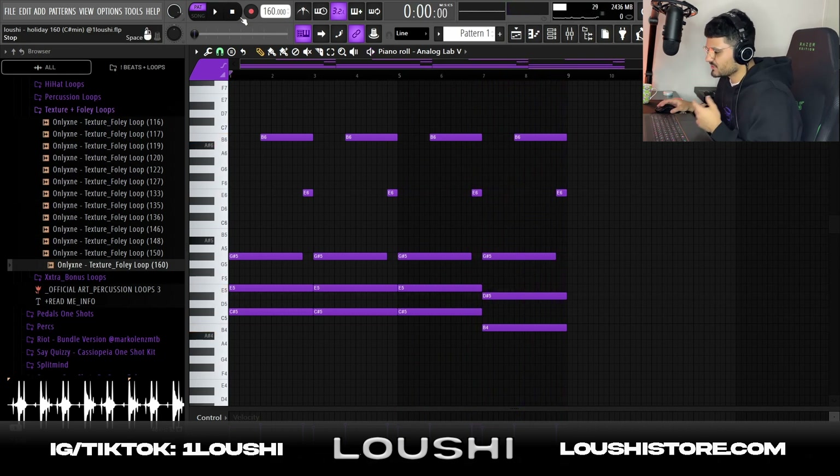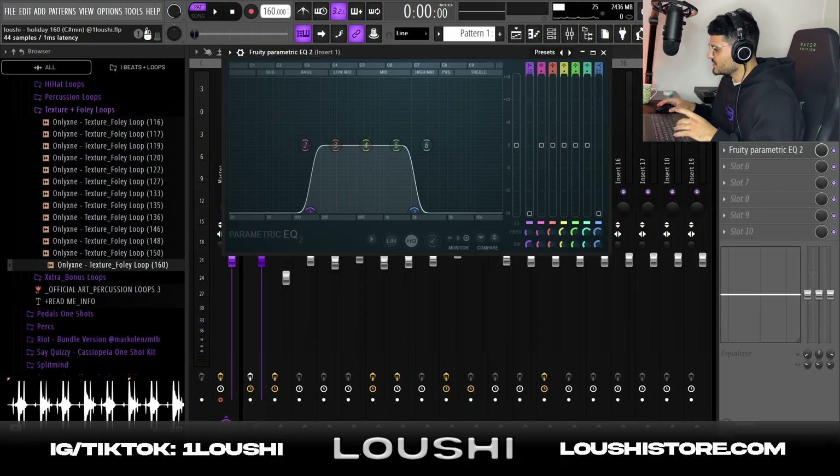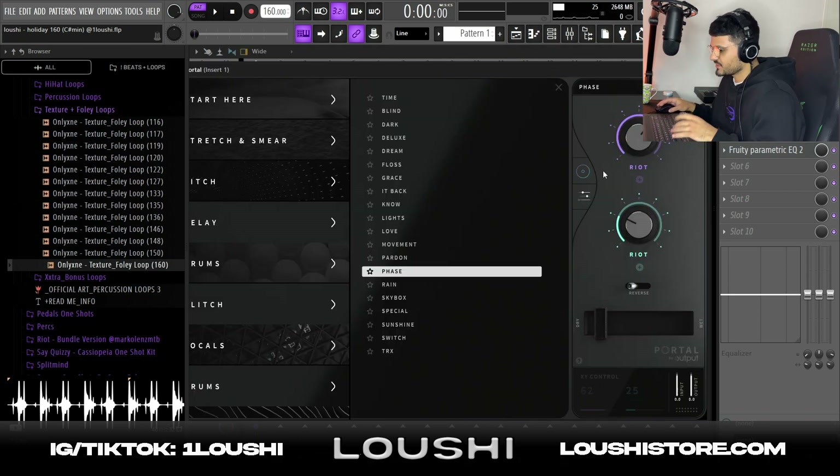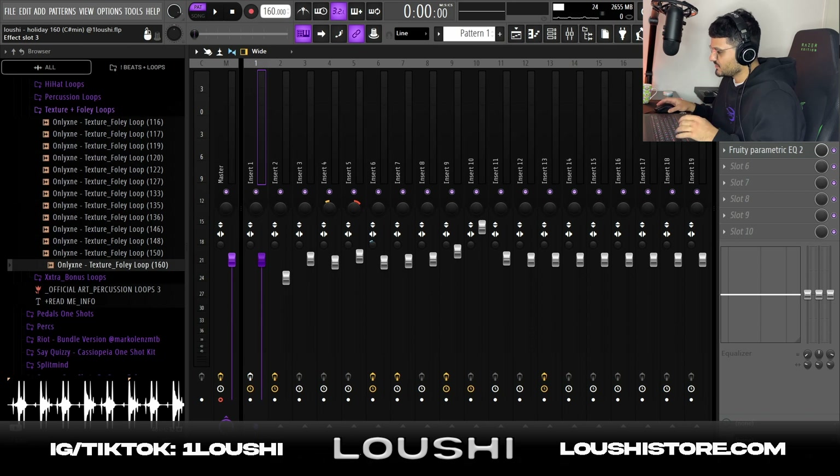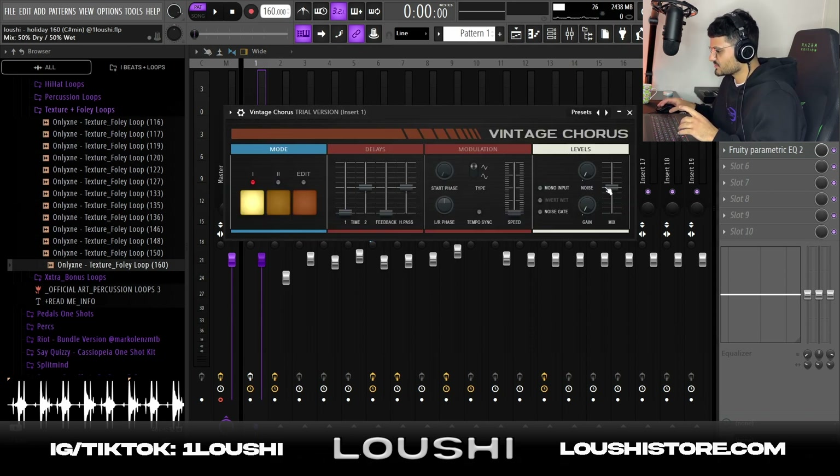I like to sometimes make a super simple pattern or MIDI so I can go crazier with the effects later on, which I kind of did with this melody. For effects, I start off with an EQ taking out the highs and the lows — taking out the highs makes the sample warmer and sound kind of old. After that I went to Portal and the Riot bank from the Riot Kit by Marco Lenz — the Face preset — and I automated the mix knob. After Portal I added a Vintage Chorus and also automated the mix.